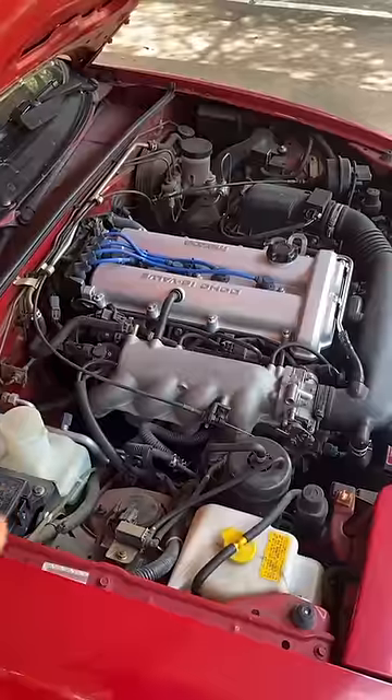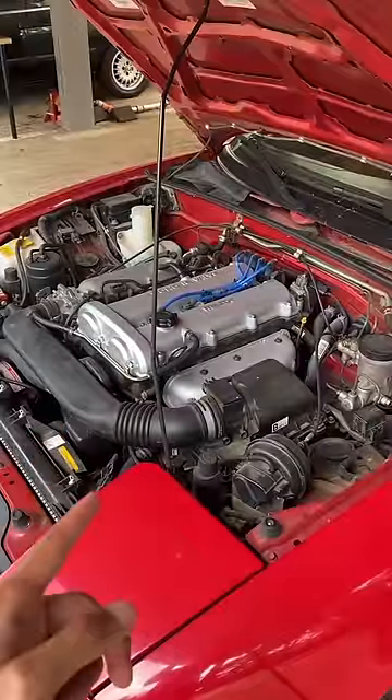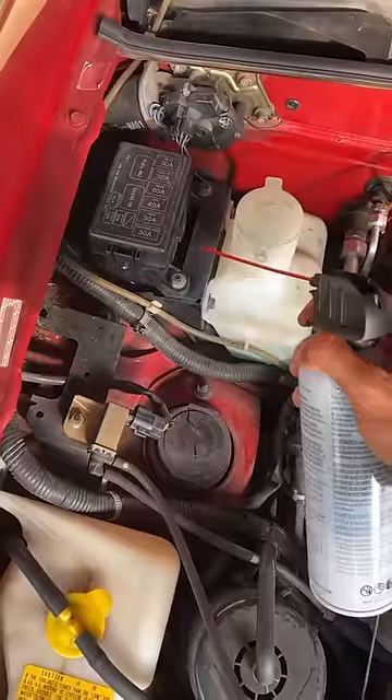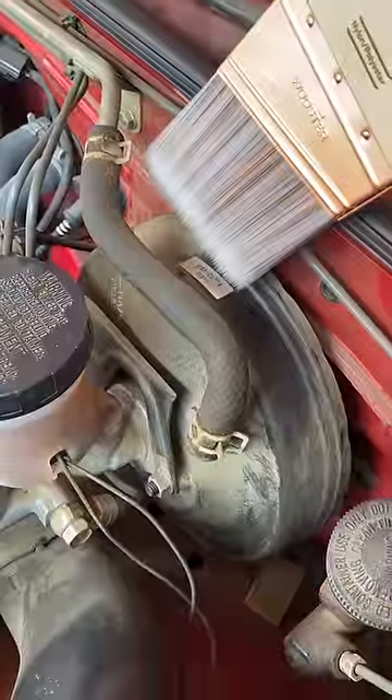Quick fix part 22. If your engine bay looks crusty and dusty like this, it's about time to snazz it up. First, grab some compressed air, blow out any sections of loose dust, grab a brush, and sweep off the more stuck-on sections.